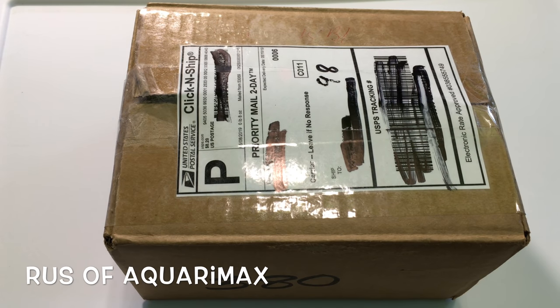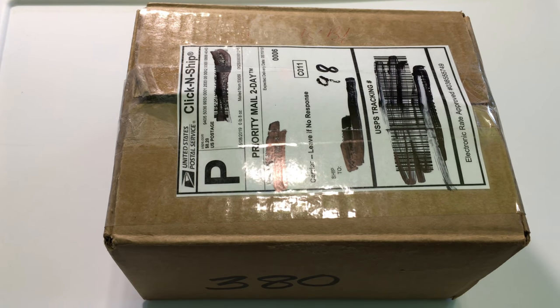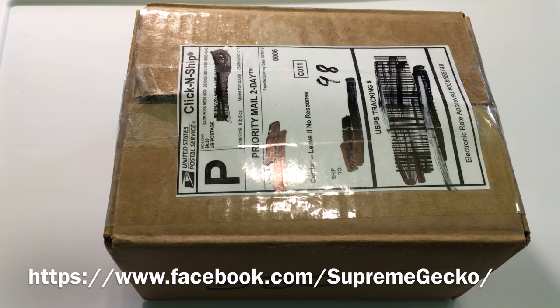Hello everyone, the rest of AquariumX here, and I've got an Isoquad unboxing. These are courtesy of Supreme Gecko, so thank you Wally. I'm excited.